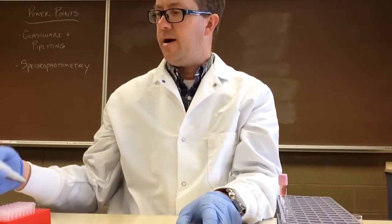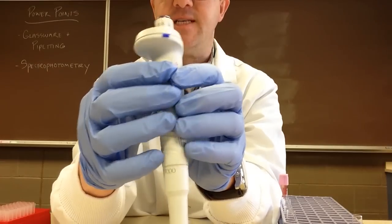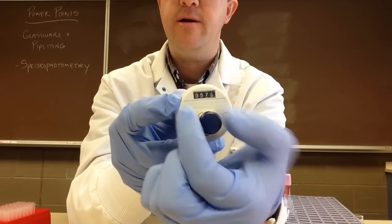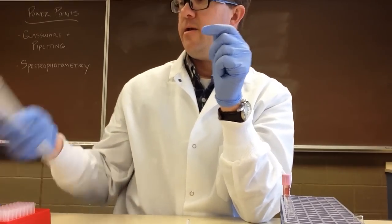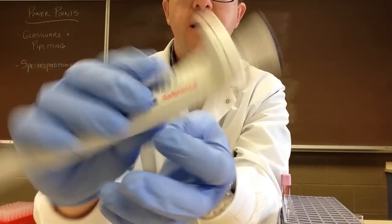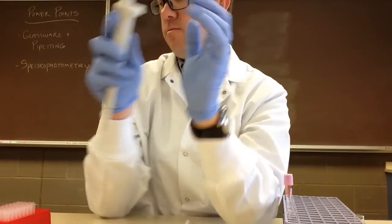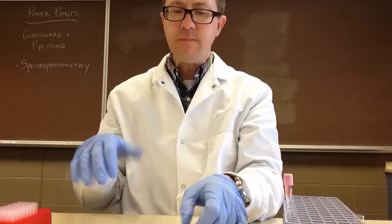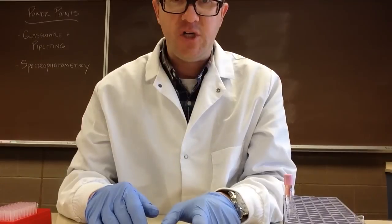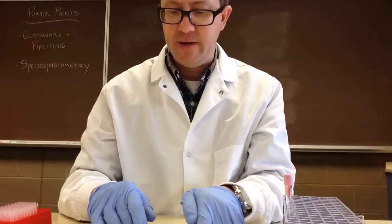With our larger one, this has a little different system. You have to push this button on the side and then you can turn and adjust it to what you want. And then we have another one that's just a fixed volume — it's just 1,000, with no meter or buttons. So whenever you're adjusting your micropipetters, make sure you do it very gently and certainly don't force anything that doesn't seem to be moving.